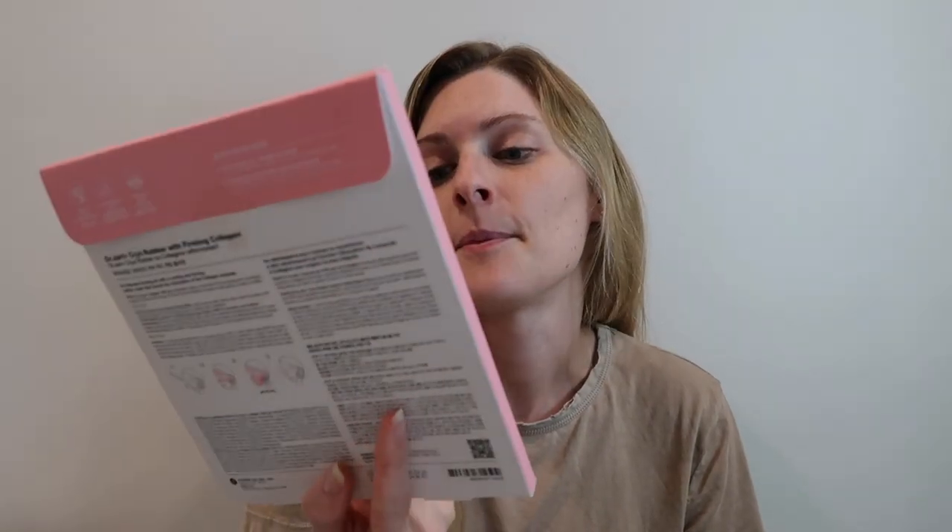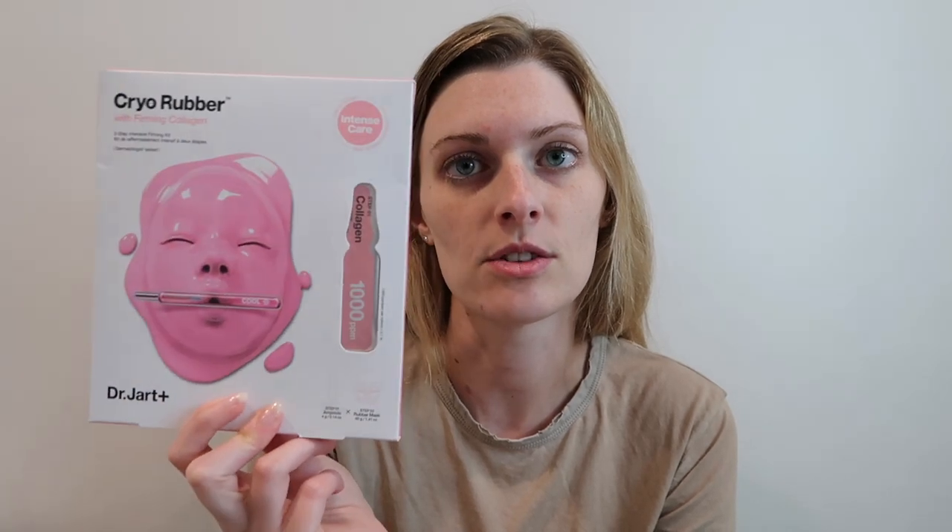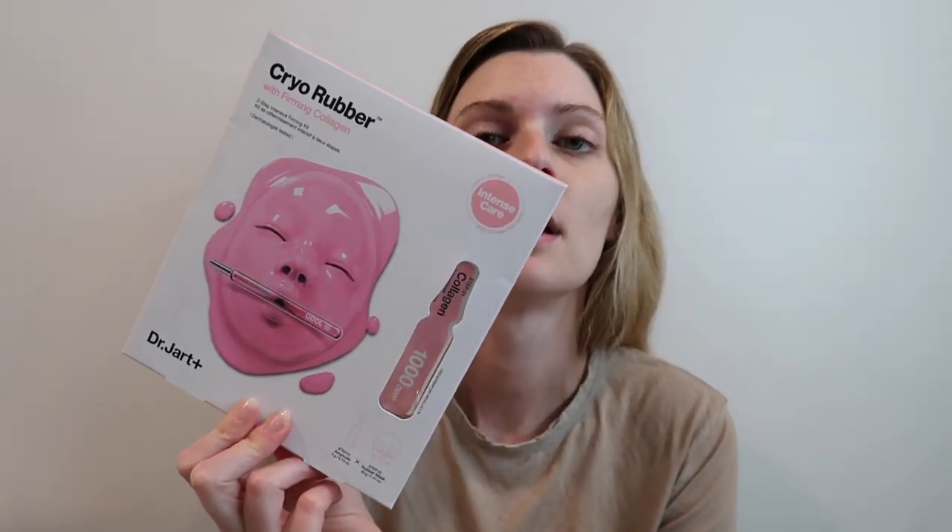I was looking on the Dr. Jart Instagram and I saw this one pop up. I was placing a small Sephora order at the beginning of this week because I needed some more of my Kerastase shampoo, so I thought I'd pick this up. It was, I think, $14 on their site. I just thought it'd be fun to do another one of these because I love sheet masks and I love these rubber ones.